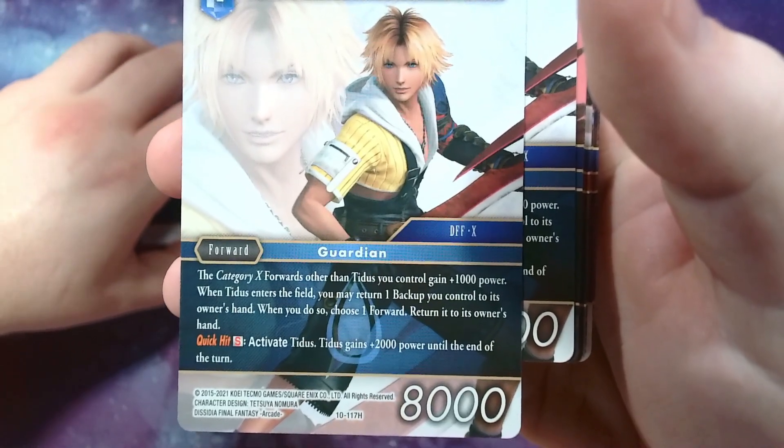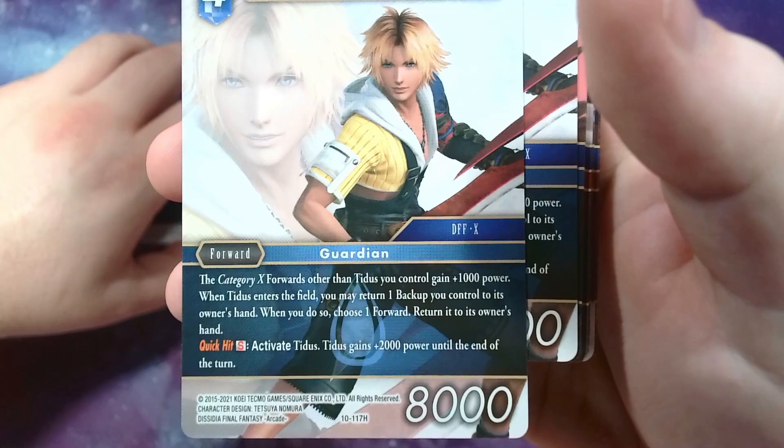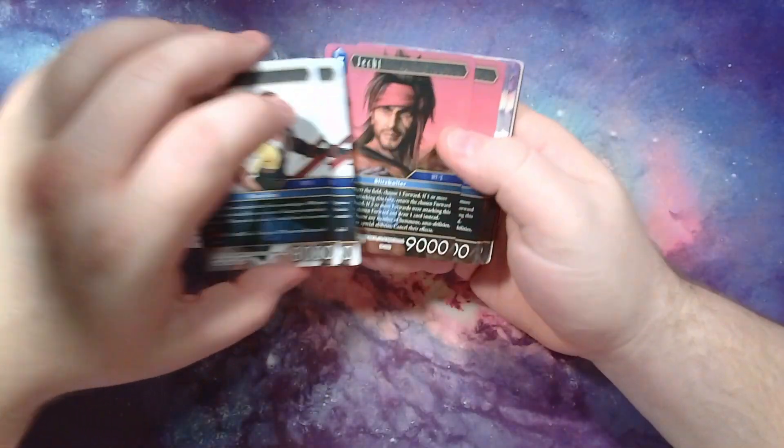This one's from Dissidia. Category X forwards other than him you control get 1,000 power. Whenever he enters you may return a backup you control to its owner's hand; when you do, choose a forward and return it to its owner's hand — so you can bounce some stuff with him. If you use Quick Hit you activate him and give him 2,000, so he can be a sneaky defender.